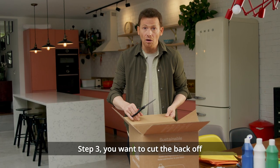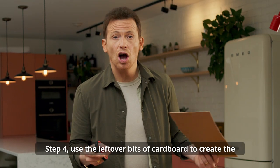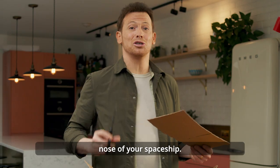Step three, you want to cut the back off and then cut a triangle into the front. Step four, use the leftover bits of cardboard to create the nose of your spaceship.